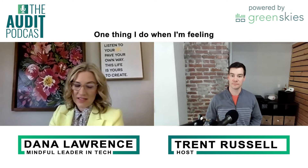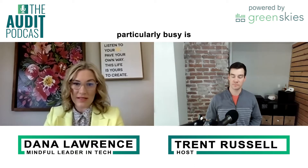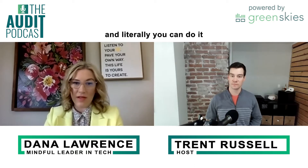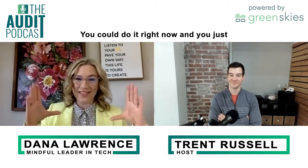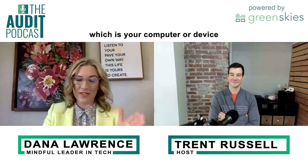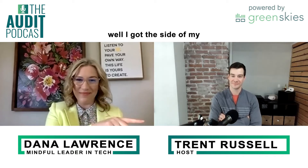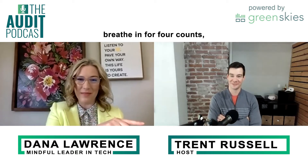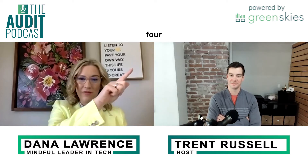One thing I do when I'm feeling particularly busy is something called the box breath. And literally you can do it at your computer — you could do it right now. You just have this little box, which is your computer or your device, and you simply breathe in for four counts: one, two, three, four.